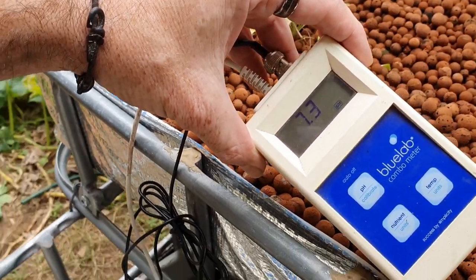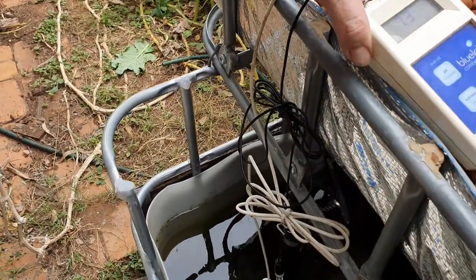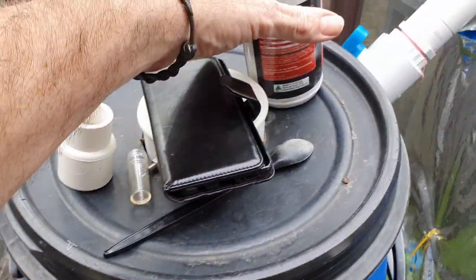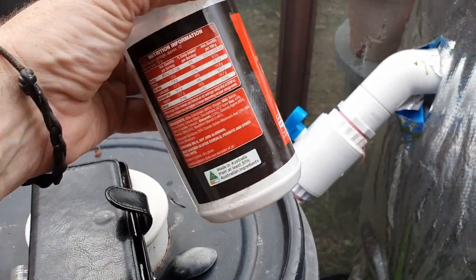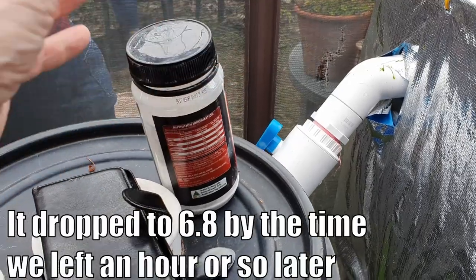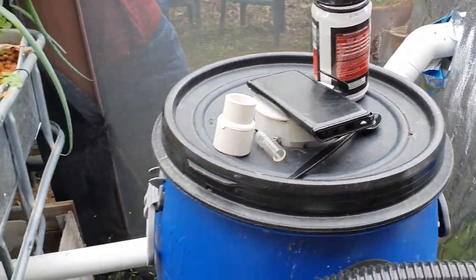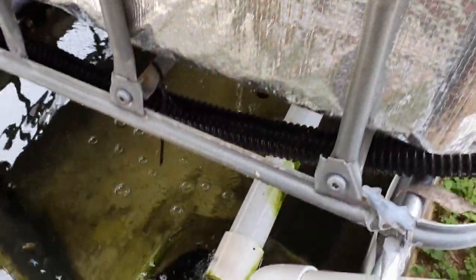As you can see on my meter, we've got around 7.3 at the moment. That's because I brought around some calcium hydroxide and put in two heaped tablespoons of that, and it seems to have raised the pH up nicely.